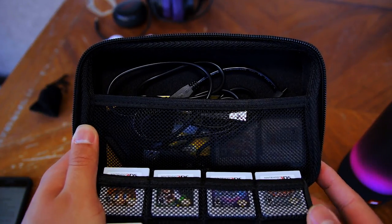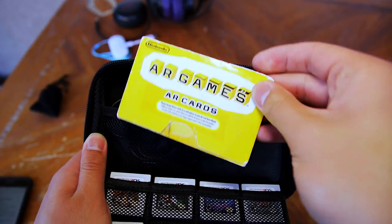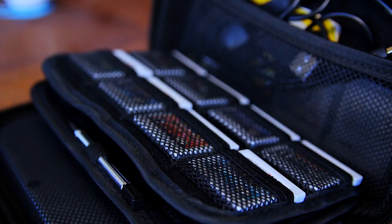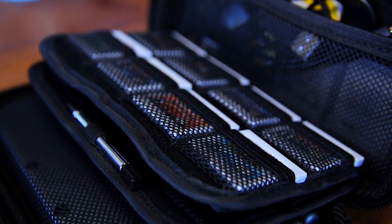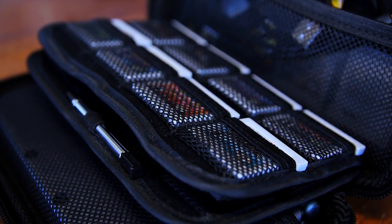Even with the case open and upside down, the 3DS won't fall out, which is amazing. On the top of the case, you have a mesh pocket to hold your accessories. You can hold things like your AR cards, your charger, some extra styluses, and more. Overall, this is the best case for your Nintendo 3DS XL and 2DS XL in my opinion, and you can find it on Amazon for under $15.